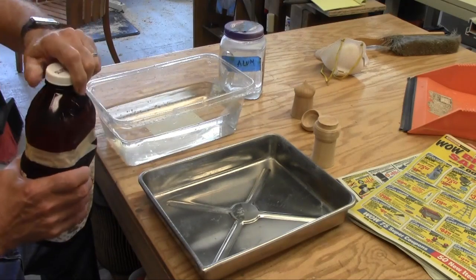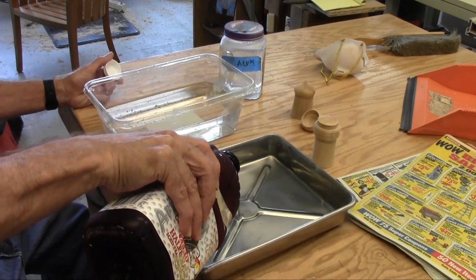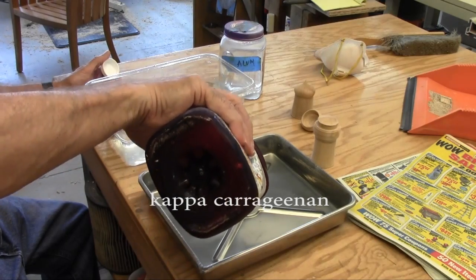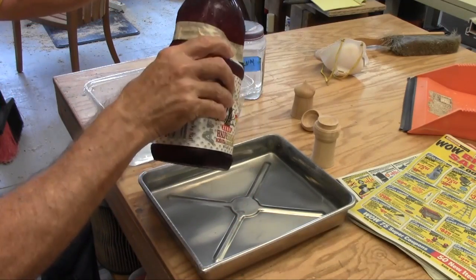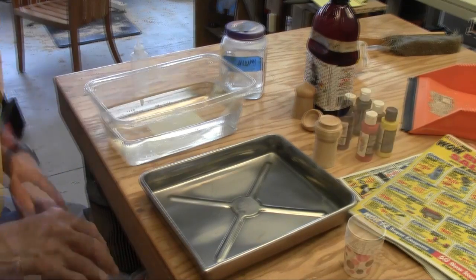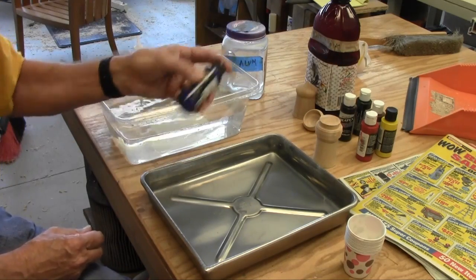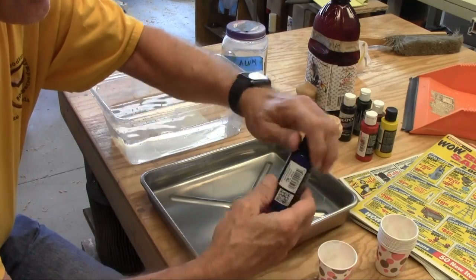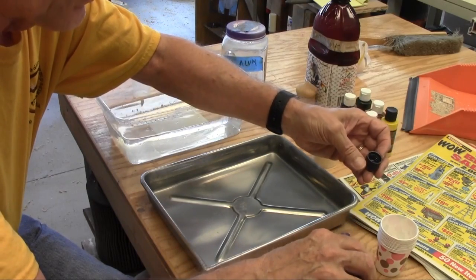You have to float your paints in a syrupy medium, and this is called kappa carrageenan - made from refined seaweed. It's a medium that has the consistency of a light syrup. For paints, we're going to use an acrylic paint - these are airbrush colors - and it tells you to make your paint about as thick as whole milk. So they have to be pretty thin.